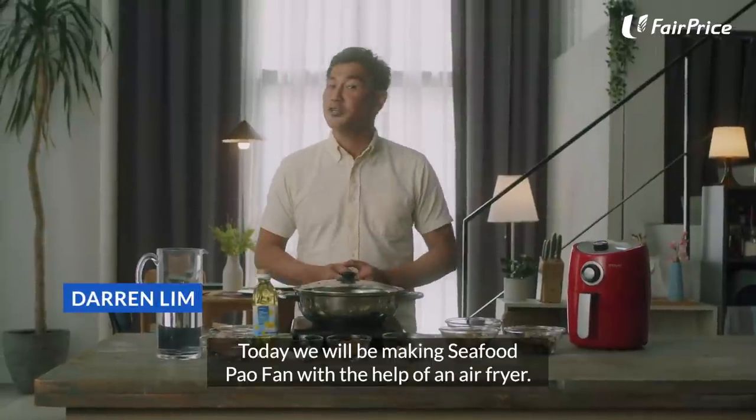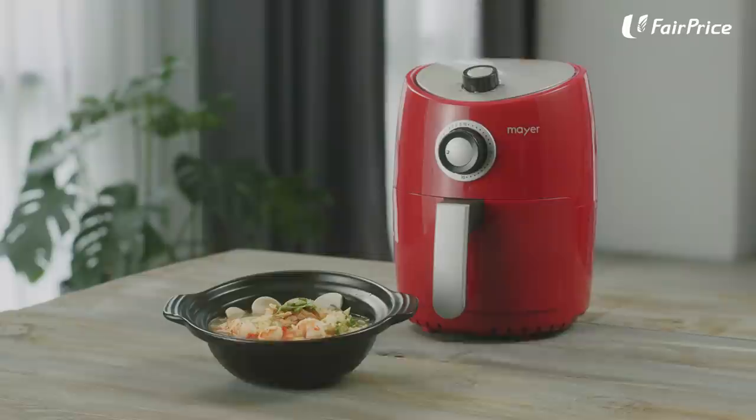Hi everyone! Today we'll be making Seafood Pau Fan with the help of an air fryer. This is definitely a family-friendly dish and this is a homage for fathers who cook.